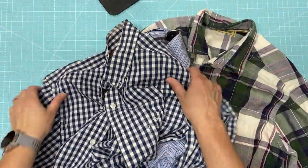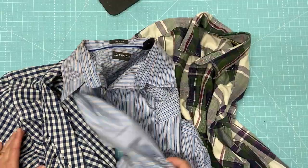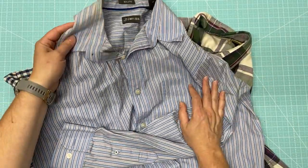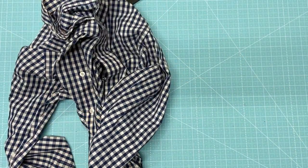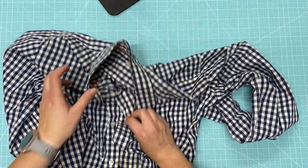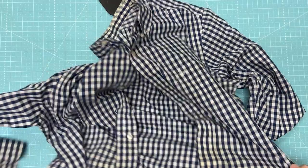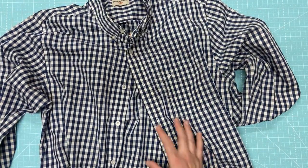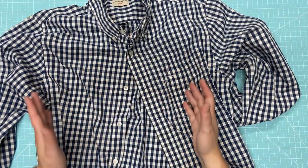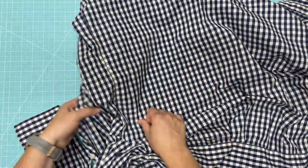I have a bunch of collared dress shirts here that I'm going to be using to make into a memory quilt. What I like to do first when using dress shirts that have buttons, pockets, and sometimes long or short sleeves is to break them down first. Typically when you're making a memory quilt out of collared shirts, there's not really a design somebody wants on the front or back, so I see it as being a lot of fabric I can get a lot of use out of. What I like to do to break it down is cut along the seams first.